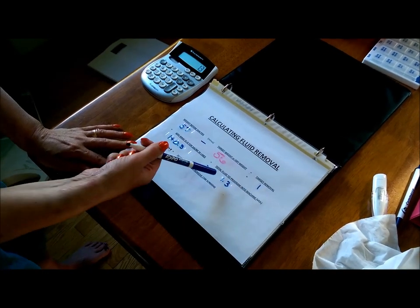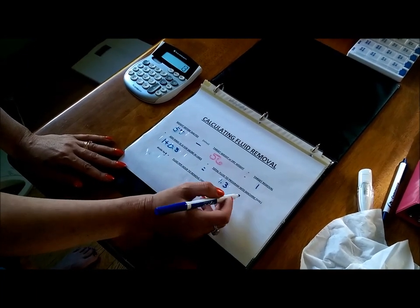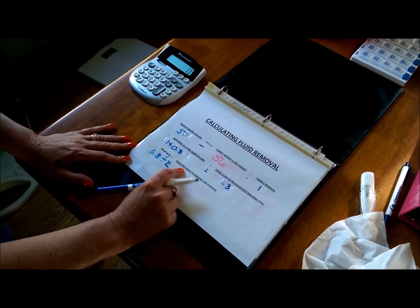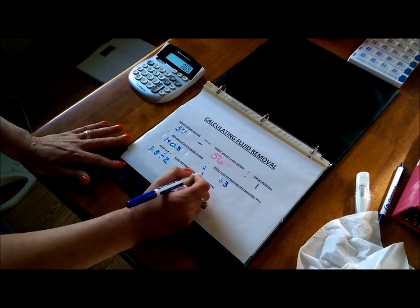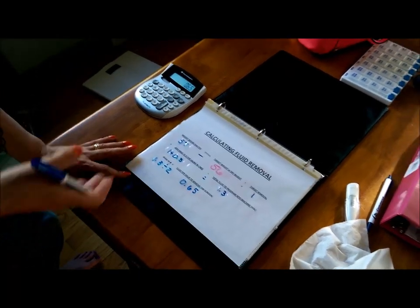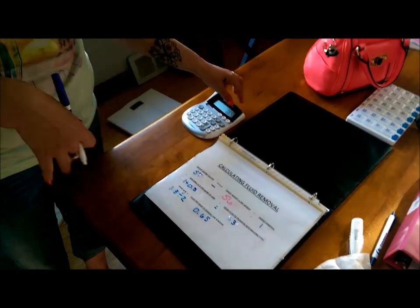Getting the decimal point wrong would be bad. We get the total fluid number to program into the machine, then divide it by two — which tells us how much fluid to remove per hour while on the machine. The more fluid you have on your body, the harder the dialysis is: the worse you feel, the more your blood pressure is going to drop, the more you're going to pass out, sweat, shake, vomit, and your muscles are going to cramp up. You're going to beg your husband to take you off the machine. And then you just get through it minute by minute, and then you carry on.